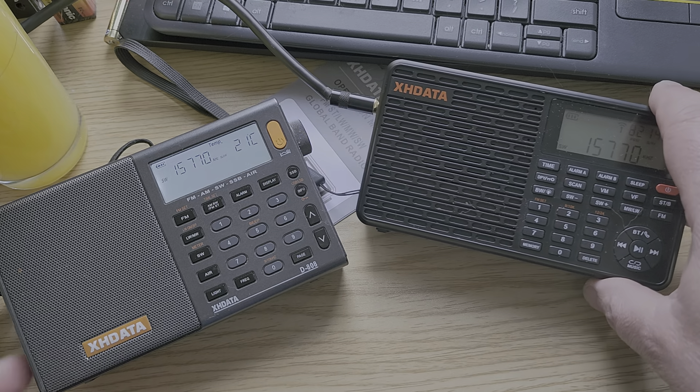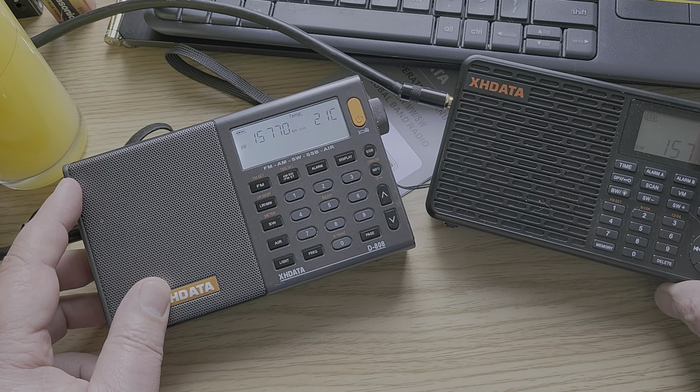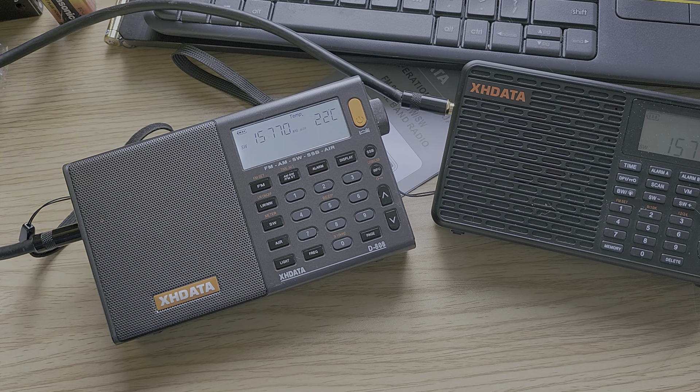And if we go back to the XHDATA — that's the D808.